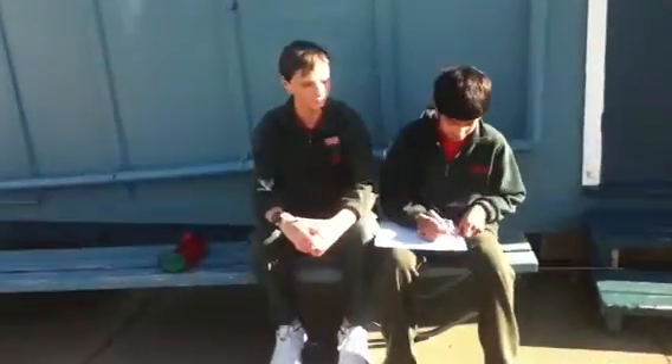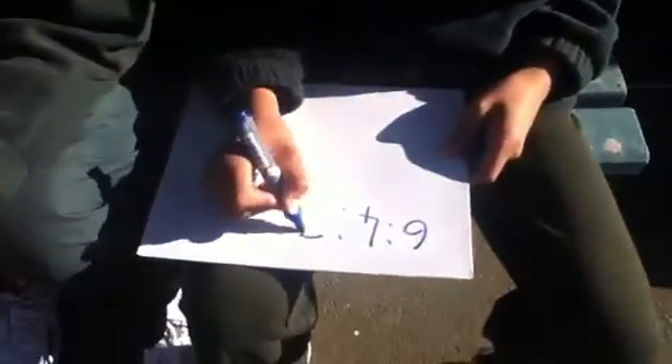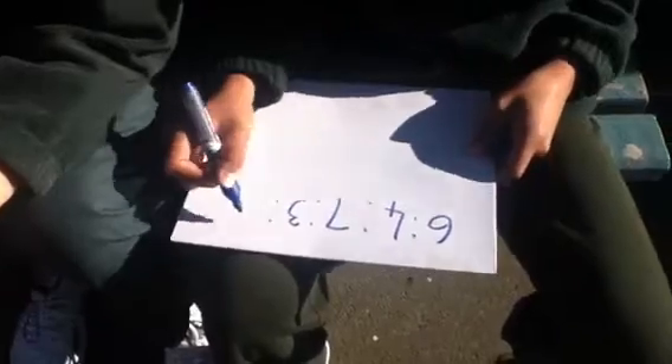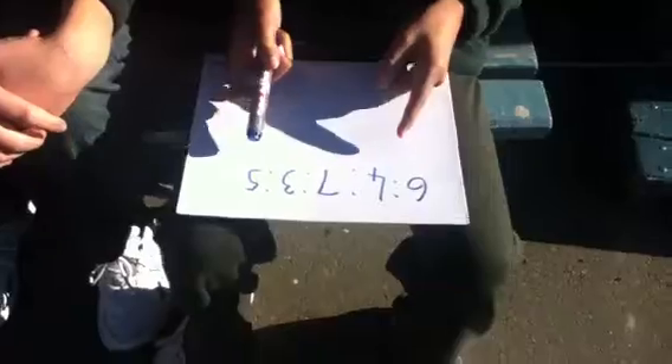Here is an equation. Jason, this recipe is for four people, and I want you to convert it to make twelve people. So how much would you need to times it by?